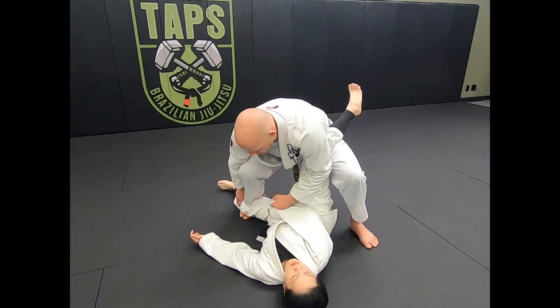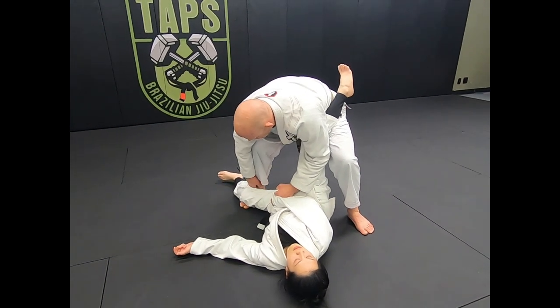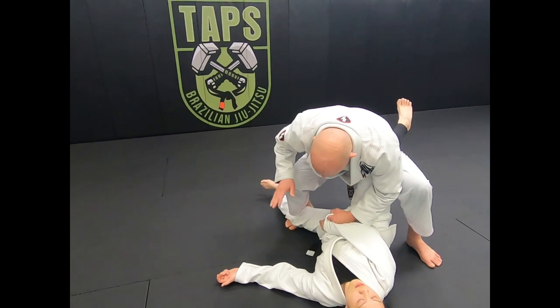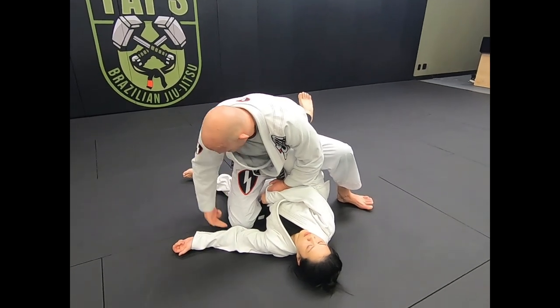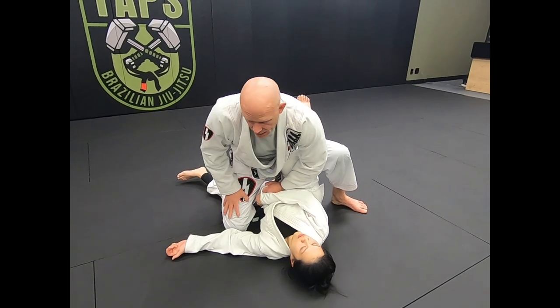From here, I'm driving this knee — see how my shin is on the inside, behind her knee? That's where I want it. I'm going to pin this knee to the mat. It's called stapling. This end and this end is stapling her leg to the ground, looks like a staple.